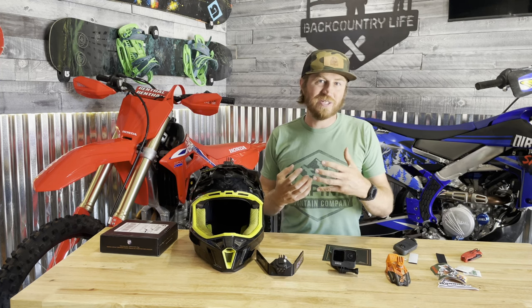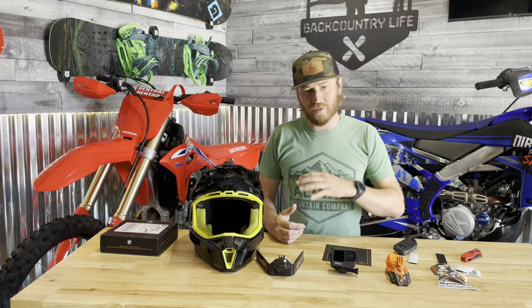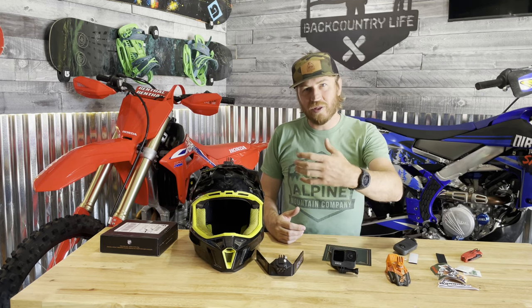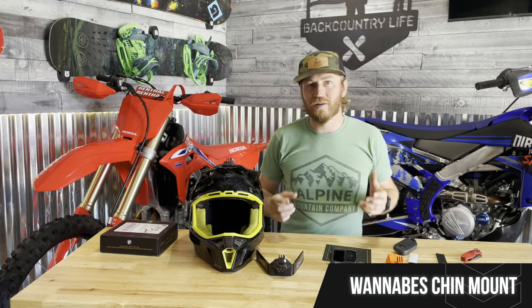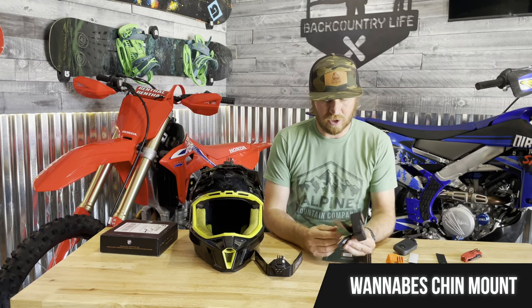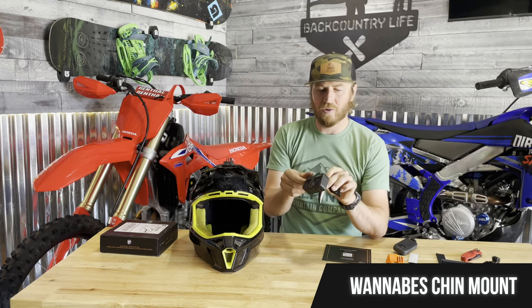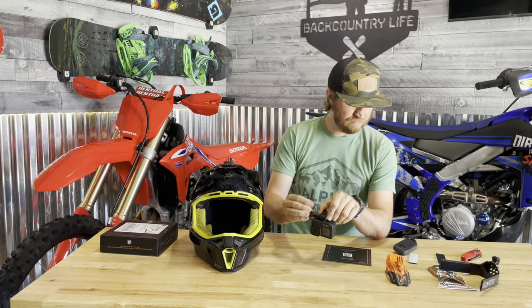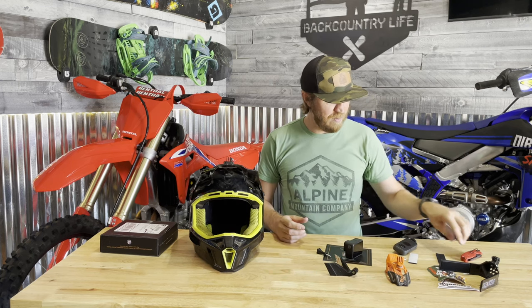A lot of times I get going and I'm just excited about riding and forget about filming, and my camera ends up pointing the wrong way. I want something that's more set-it-and-leave-it so I just ride and get better footage. That's why I'm going to try this Extreme Wannabe chin camera mount. I'm going to remove the old mount first.